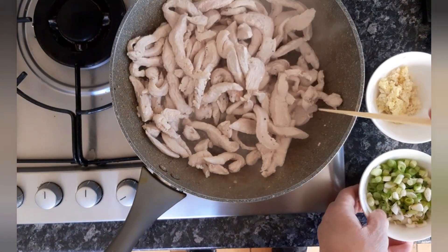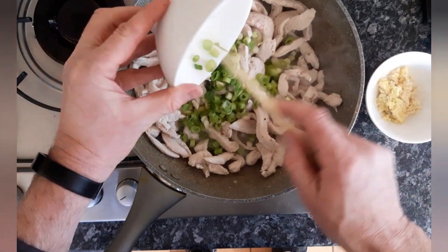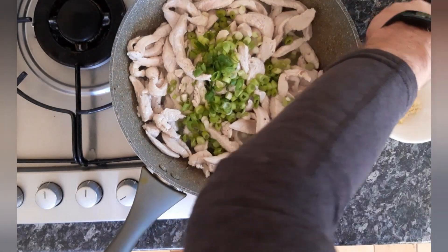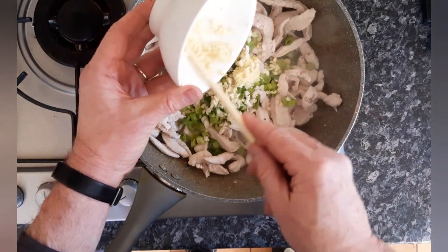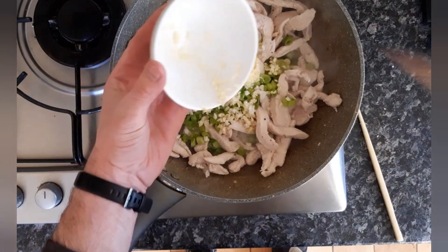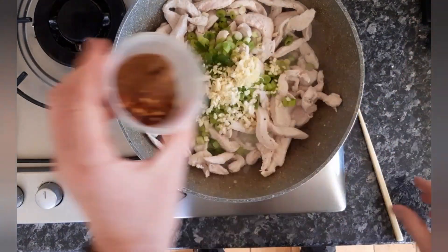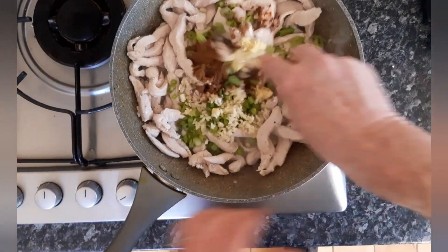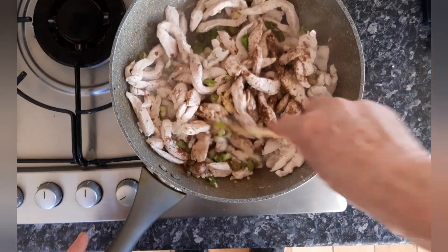Now the chicken has been cooking for two to three minutes. I'm going to add sliced spring onions — about six spring onions — three to four cloves of garlic, and fresh grated ginger. Then we're adding Chinese five spice and chilli flakes. You can add as much or as little chilli as you want — I'll be putting a recipe up as well. Stir fry that for a couple of minutes.